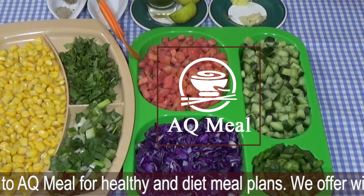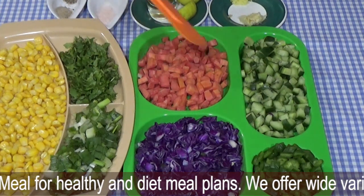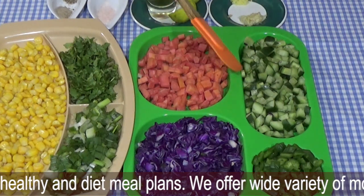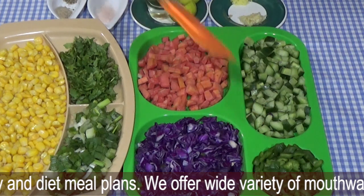Purple cabbage, 1 cup. Carrot, cut into small cubes. This is cucumber, also 1 cup, cut into small cubes. This is green shimla mirch — capsicum — also cut into small cubes.